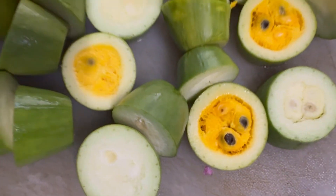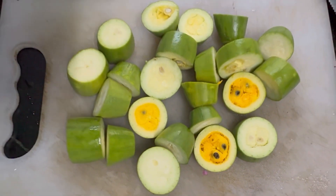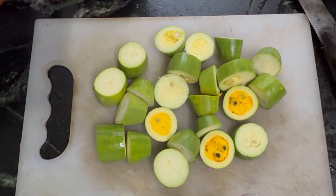This recipe is very good. It was very beautiful. Please try it yourself.